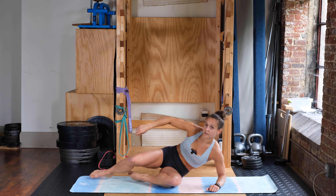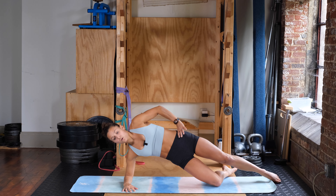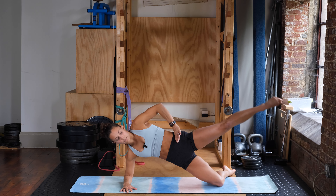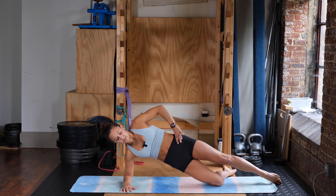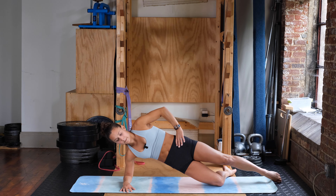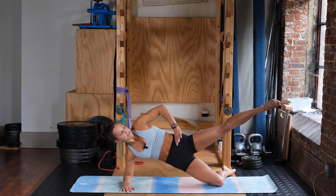Switching over to the other side, starting in three, two, one — go. Down and up, one. Feeling it on the sides of the hips and core. Completing six reps on this side as well — two, three, four, five, six. Go ahead and relax for a second.